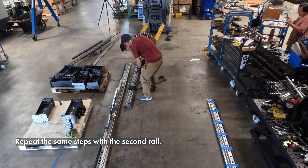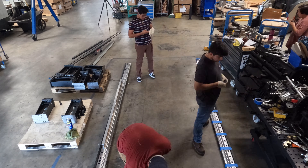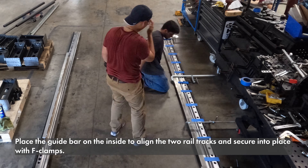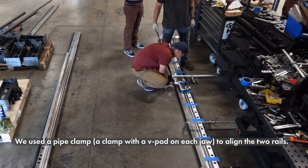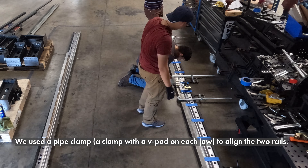Repeat the same steps with the second rail. Place the guide bar on the inside to align the two rail tracks and secure into place with F-clamps. A pipe clamp — a clamp with a V-pad on each jaw — can also be used to align the two rails.